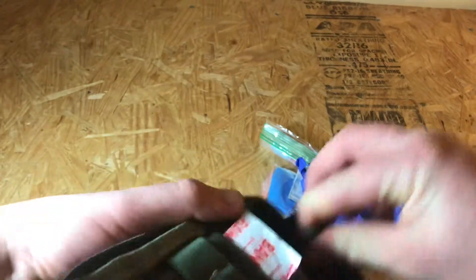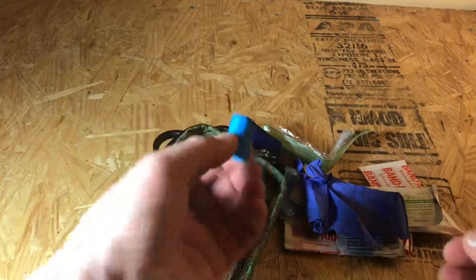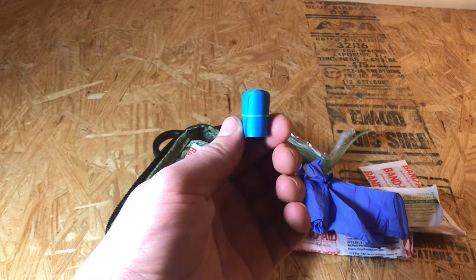Then I have a whole bunch of larger band-aids, medical gloves, alcohol wipes, more medical gloves, and these little elastic tourniquets that people use to get a vein when you're having medical work done.